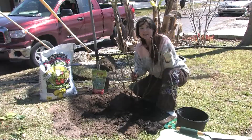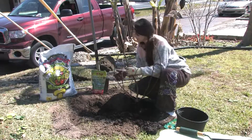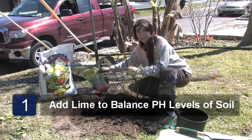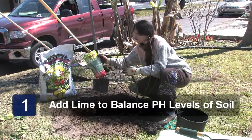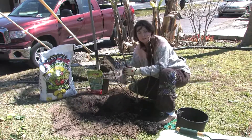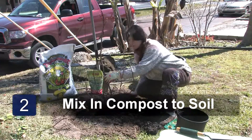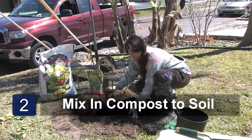First of all, pick a nice sunny location that drains well for your fig. It's always a good idea to check the pH. Figs can handle 6.5 to slightly alkaline soil. If needed, work in some lime with the ground. Next, mix in some cow manure or mushroom compost — that works terrific.